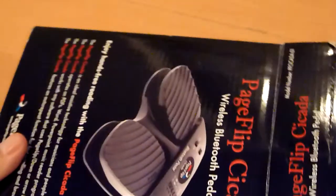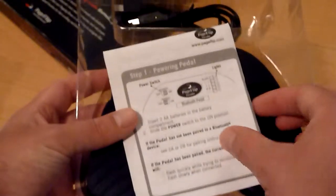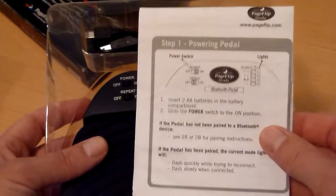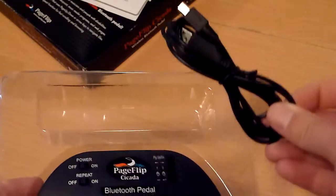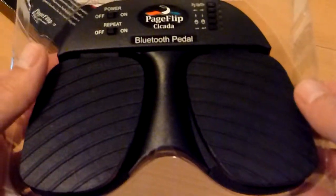In the box you will get a quick start manual. You get a Bluetooth cable — I will come back to that later. And of course, the pedal itself.